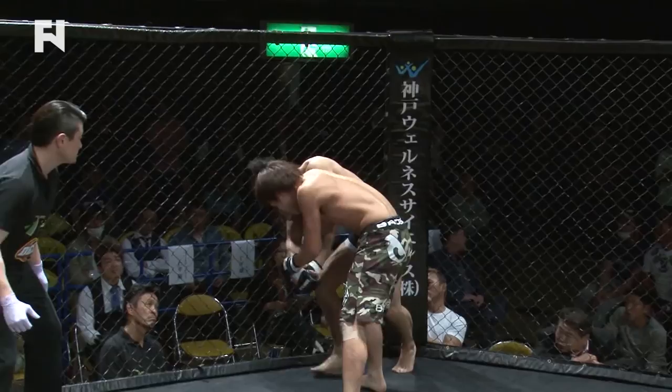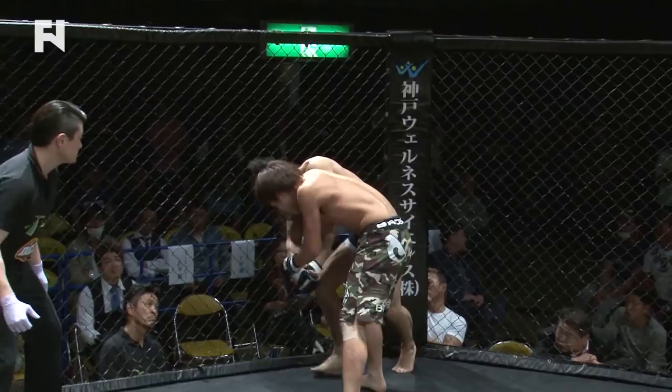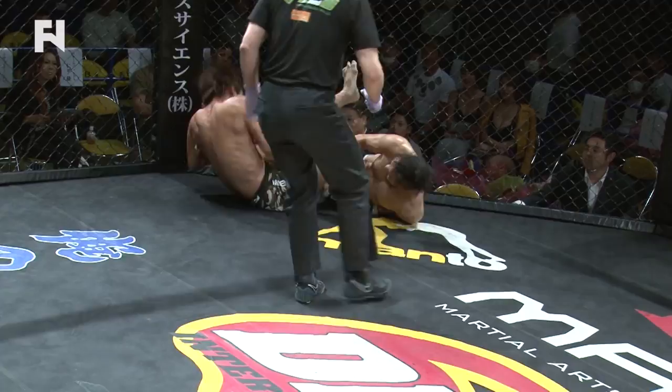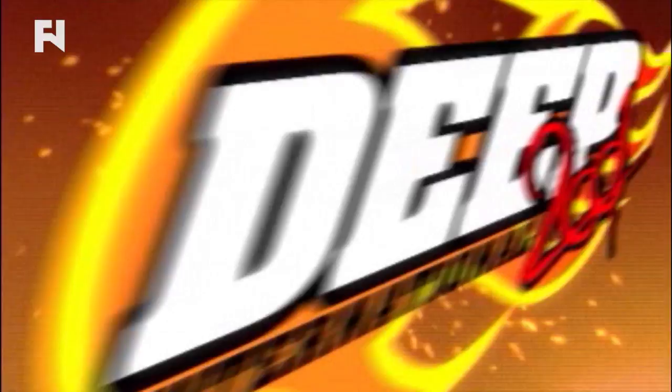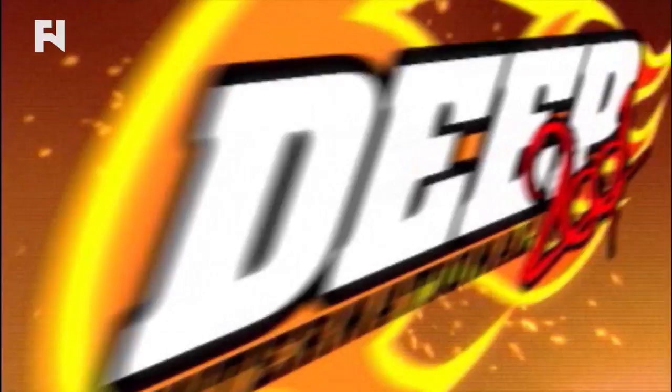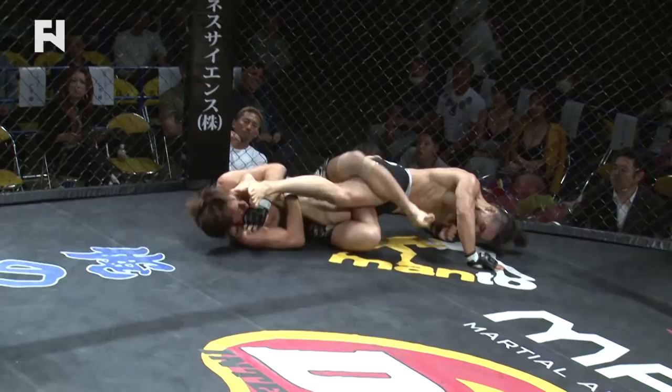Just good positional choices — take what you can get here. And he rolls for the knee bar, goes ankle heel hook — Hayashi taps! You can just get the sense of how thrilled he is. Watch: side on with a leg in, and then you roll down for the knee bar.